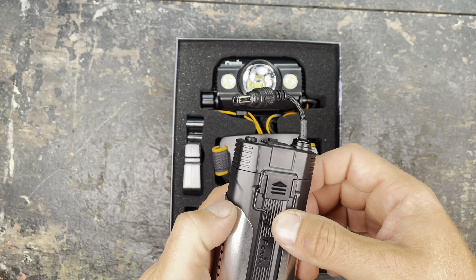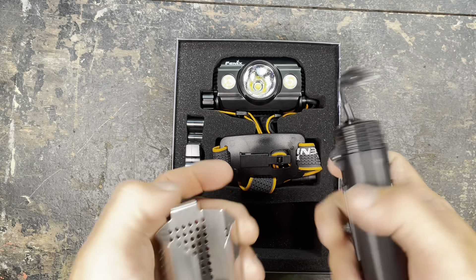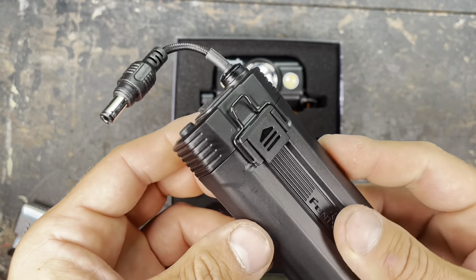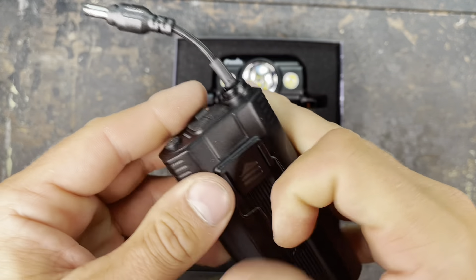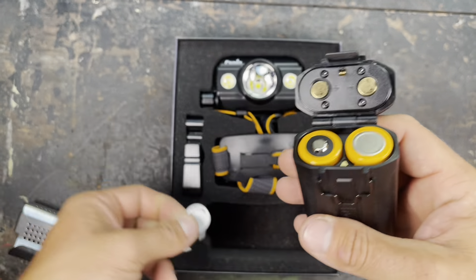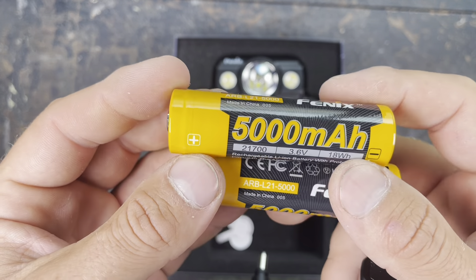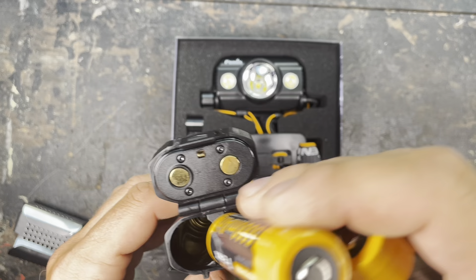It's a really nice cardboard box with lots of information outside. They say they have one XHP50 white LED — that's the center light for long beam distance. Then they have two XPG3 S4 neutral white LEDs — that's the two on the sides for the floodlight. Two 5000 milliamp batteries are included for really nice run time. Impact resistance to drops from 2 meters and waterproof according to IP66 standard.